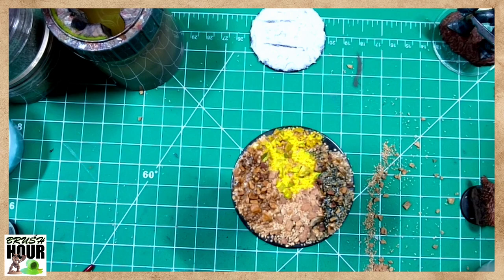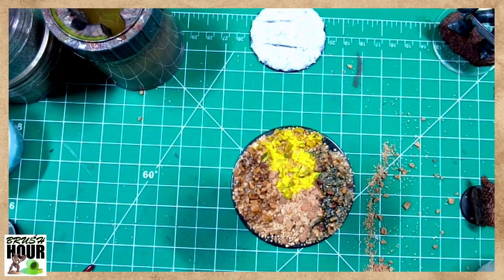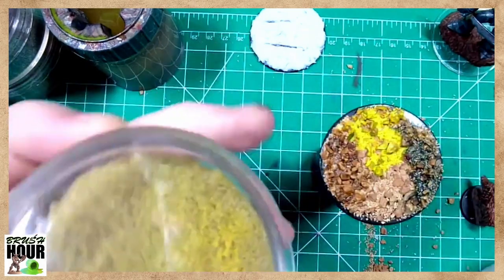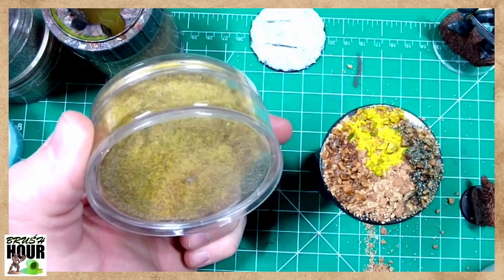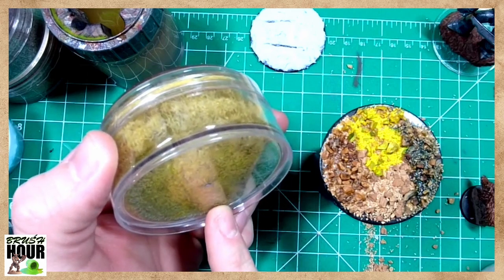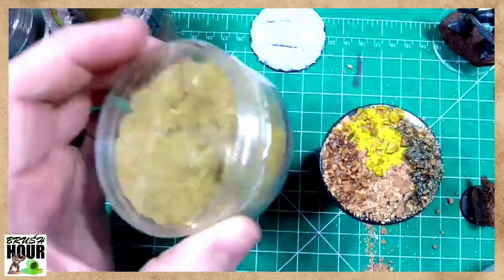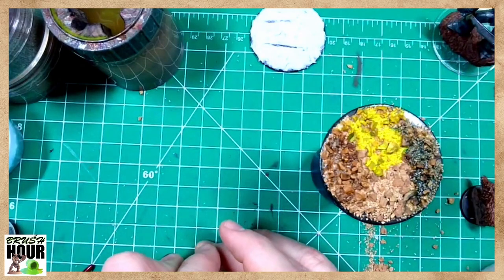The next thing people do — especially if you look up old Warhammer models — is static grass. You can buy static grass at any hobby shop or model train shop. It comes in clumps, or you can buy a big spice jar of it. This allows you to put a little bit of white glue down, spread it out, and apply the grass to create a little patch. What I'm going to do is thin the glue down with some water to spread it out more easily and create a little patch of grass.